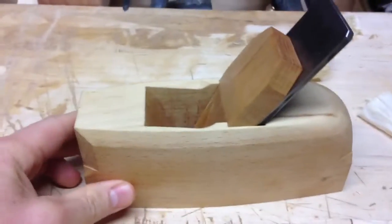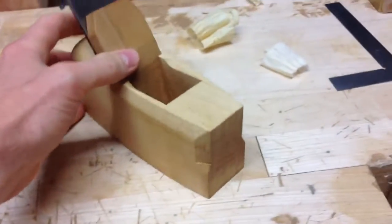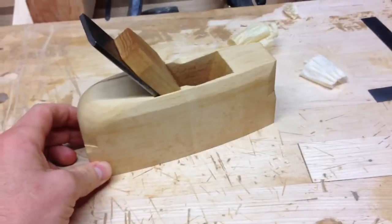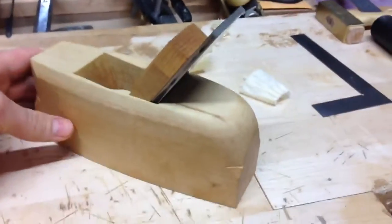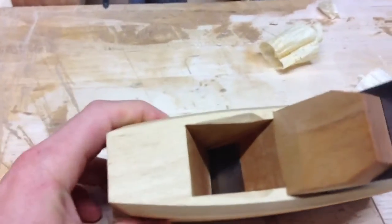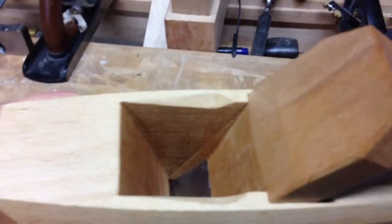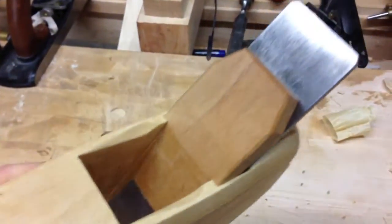I wanted to show you this coffin shape smoother. I've had these plans up on my blog now at Caleb James Plane Maker for about two or three months or so. A few people have given it a shot trying to make it, but some of the details might not be real clear, or maybe it's kind of hard to understand some of the details of this plane. Here's the inner workings of the mouth — kind of give you a little bit of a view there. It might be difficult to translate that just from the drawings that are up.